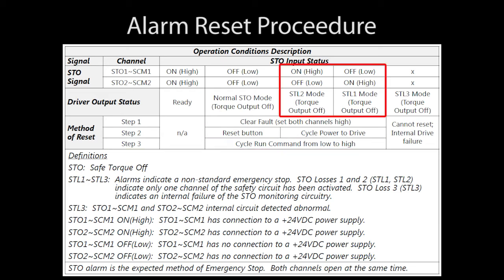If we get one of these STL conditions, then we have to power cycle the drive instead of pressing the reset button. Of course, if there is an internal drive fault, you can't reset it.